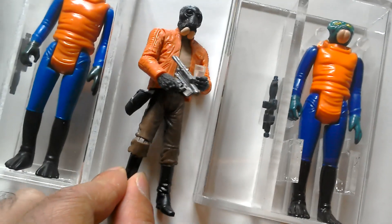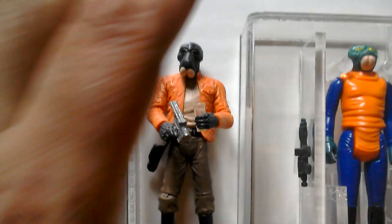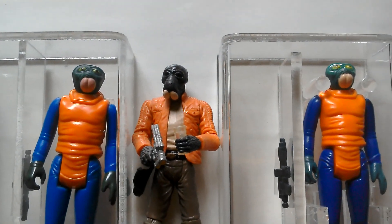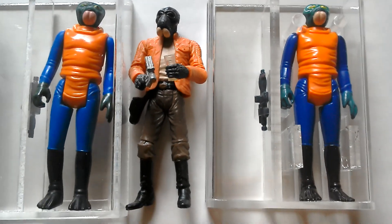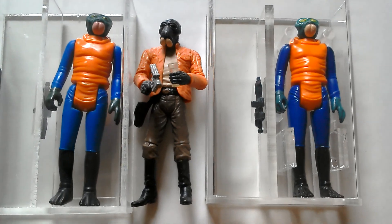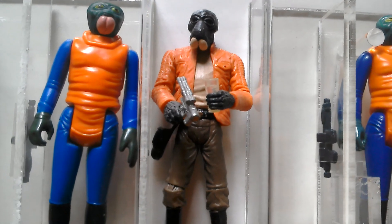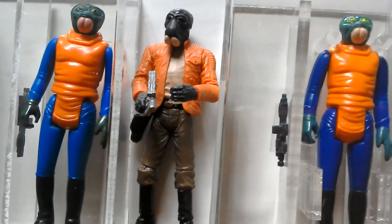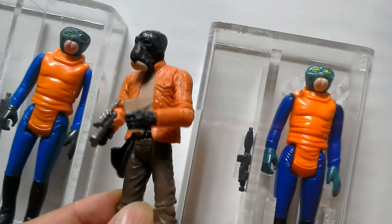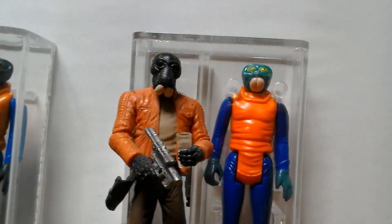Here's the more modern Black Series version of Ponda Baba or Walrus Man, so he's sandwiched between two vintage figures. You can see how far sculpting has come - he's got an accurate weapon, accurate sculpting, accurate costume, and you can switch out the hands and the arm. Brilliant figure. There he is with the mint green.